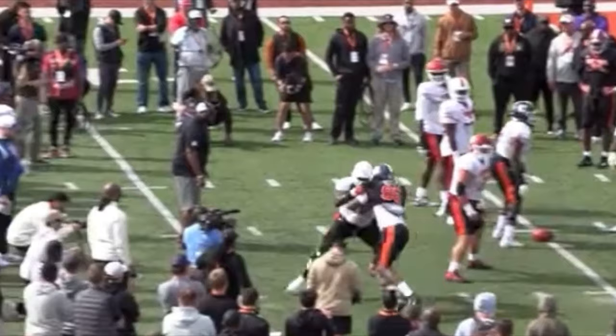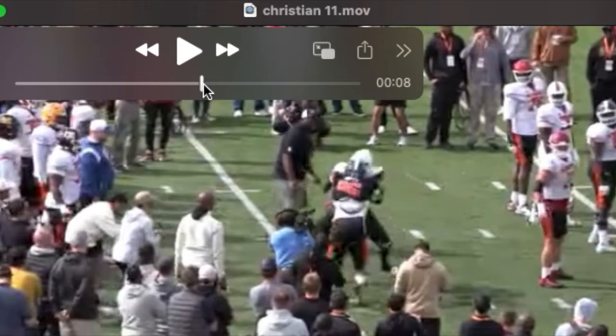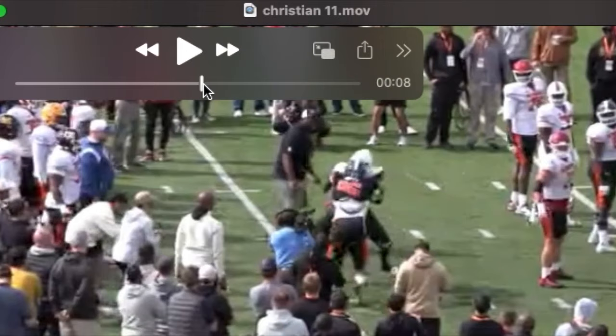He has a nice marriage of his hands and his feet. You see his outside arm comes up just a little high but he's able to grab that cloth. Gets his inside arm to the chest of the defender. Arms were a little wide — you can see the defender did get into his chest.